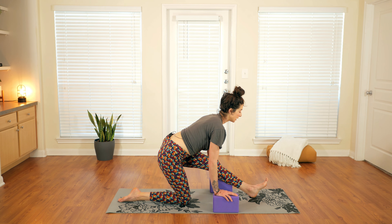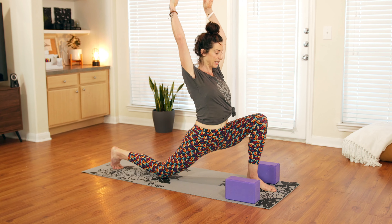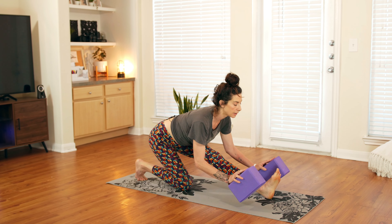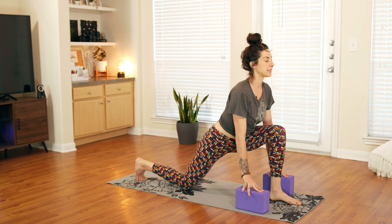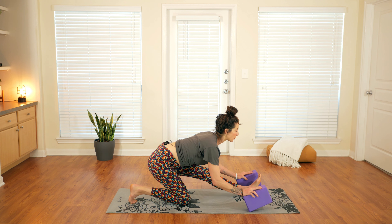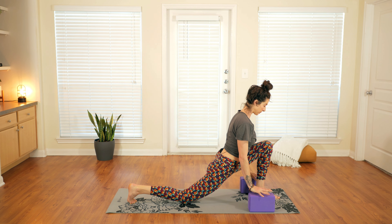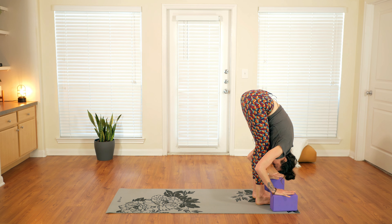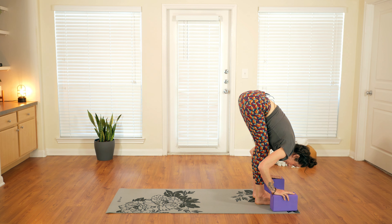We're going to move with breath now. Inhale, shift forward, lift the arms up. Exhale, plant the hands, lengthen the leg. Coming forward — inhale, lift the arms up or just open the heart. Exhale, half splits, lengthen the leg. Once more: inhale, come forward, open the heart; exhale, plant the hands, step forward and fold. One snake of the spine on an inhale — halfway lift — and exhale, fold forward.